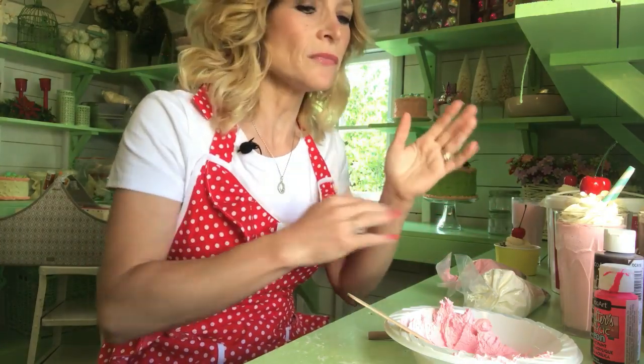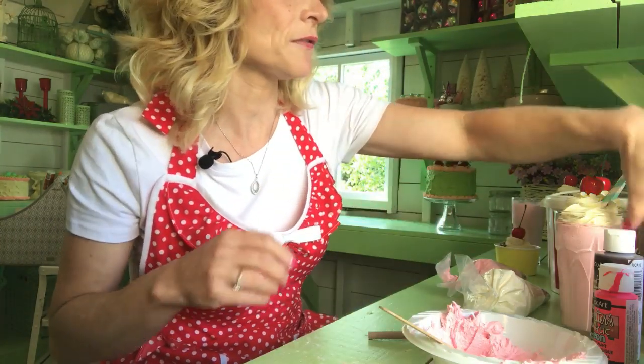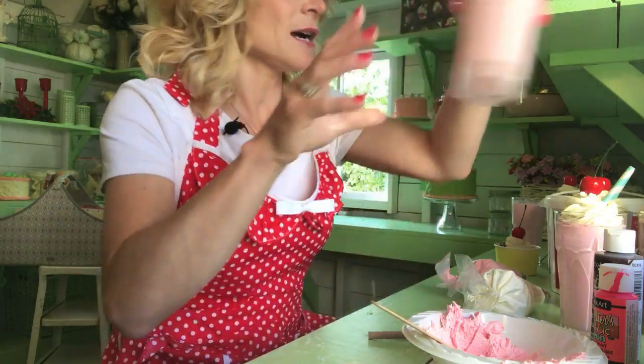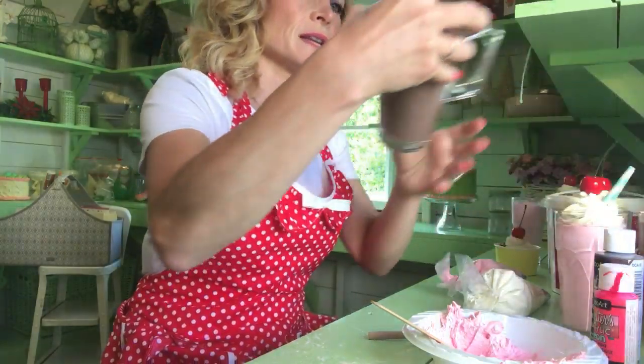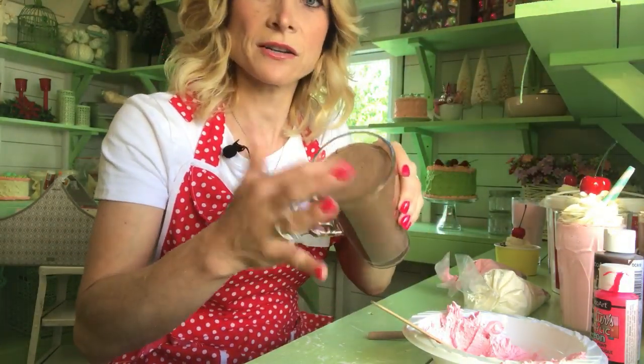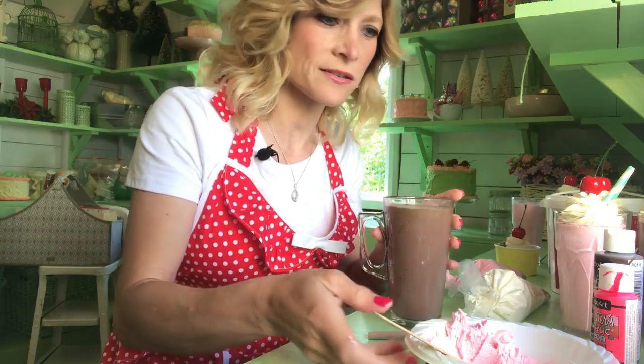So once you do that, just let it dry. This is the one I made yesterday, so it dried really well on top. I'm going to do a demo on this one. This one's dry — it's pretty hard too. It came out dry and solid in there.